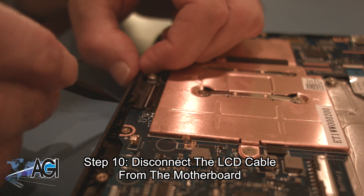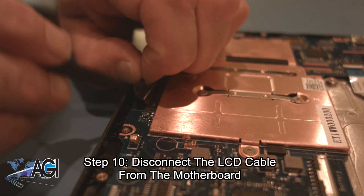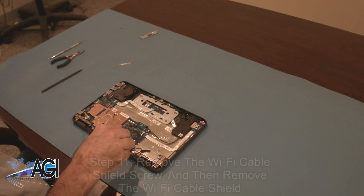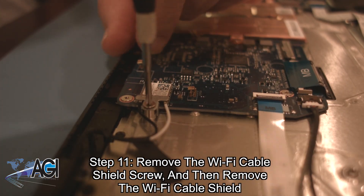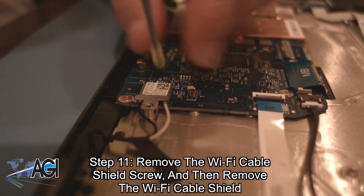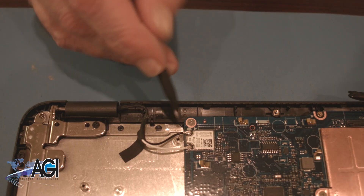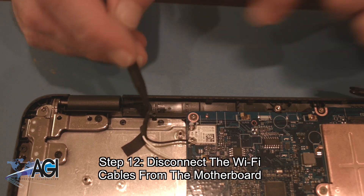You will remove the Wi-Fi cable shield. Next, you will disconnect the Wi-Fi cables from the motherboard.